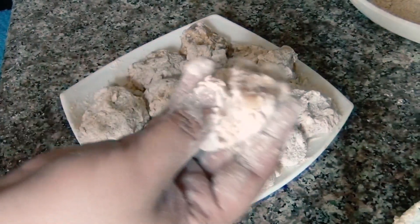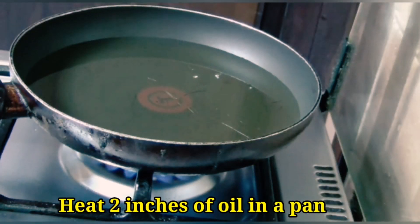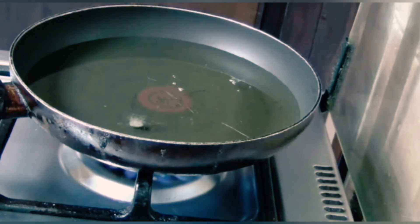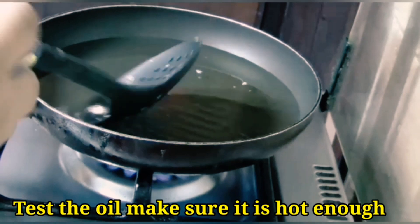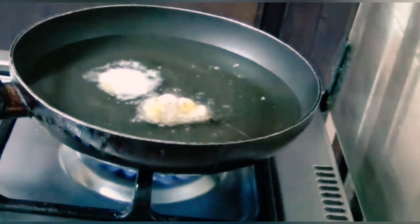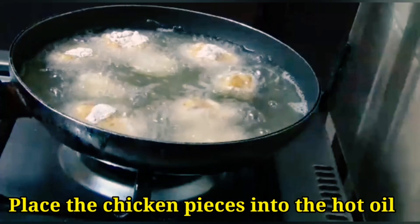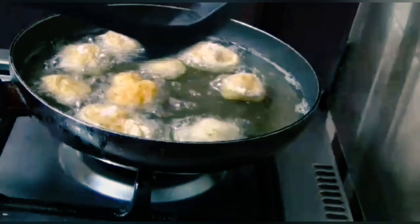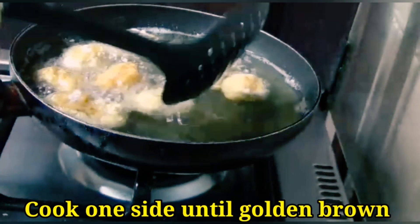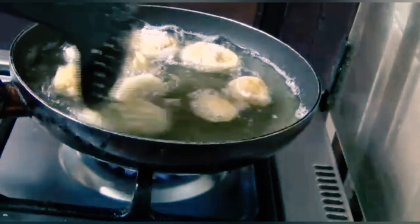We will heat oil in a pan and check that the oil is very warm. Now we will add the chicken pieces in batches — we will not add all pieces at once, just add 7 to 8 pieces at a time. When the chicken pieces are cooked on one side, turn them in the pan.